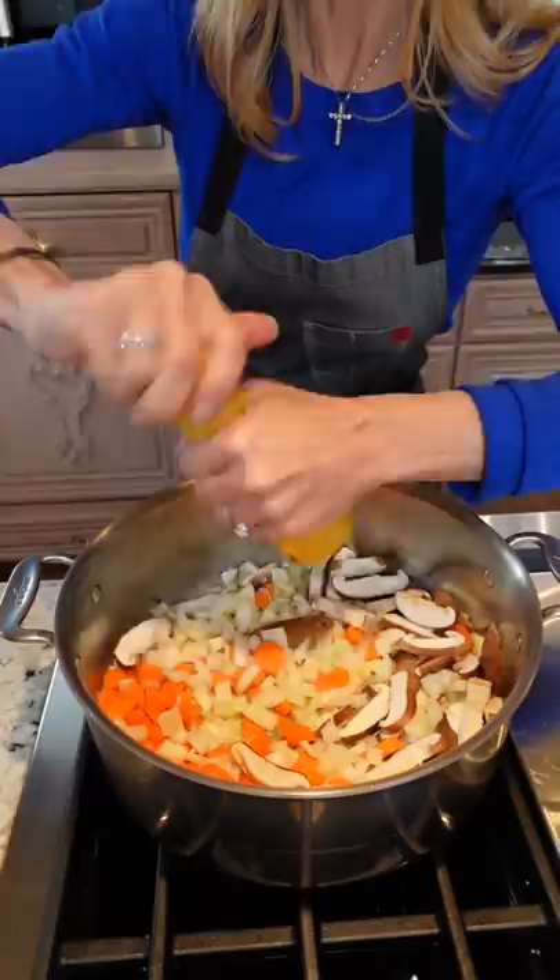Kosher salt, pepper. Add the thyme. Sauté until tender, seven to eight minutes. Then add the garlic, sauté until you can smell it.